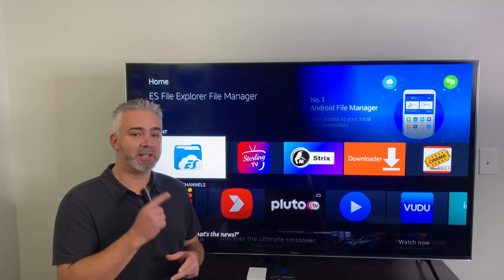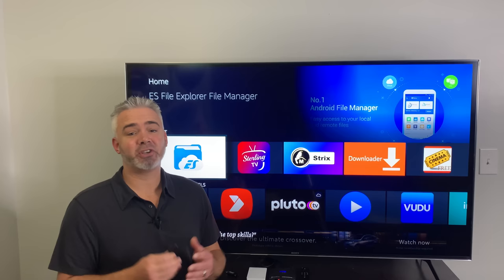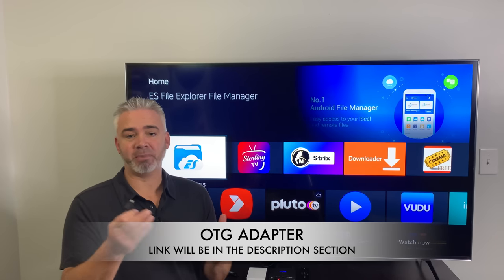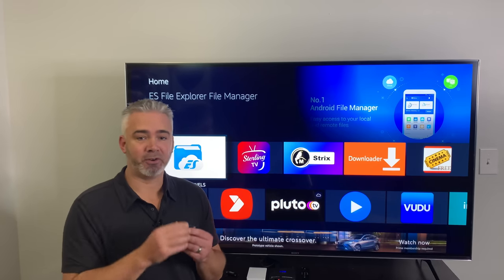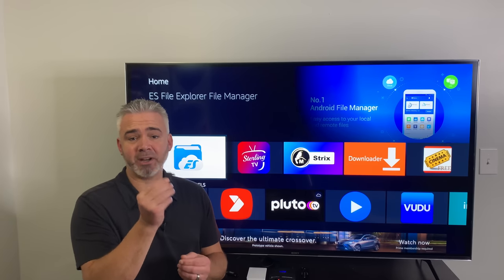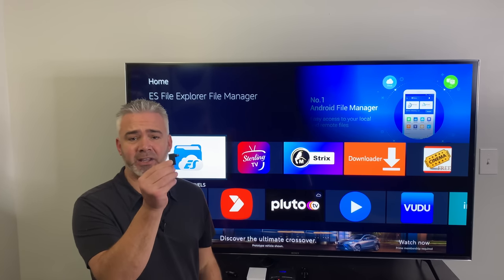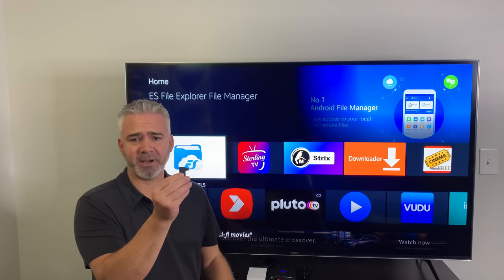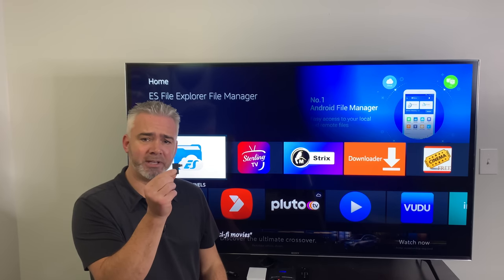So a few things you're going to need — let's get right into it. The first thing you're going to need is an OTG adapter or cable, whatever works better for you. It depends on the drive you're going to plug in. Some thumb drives can be pretty bulky, so something compact might not work and you might need a cable. This is what I use right here — it's light, it's simple, and it doesn't dangle off the back of the TV. It plugs right into your Fire Stick.